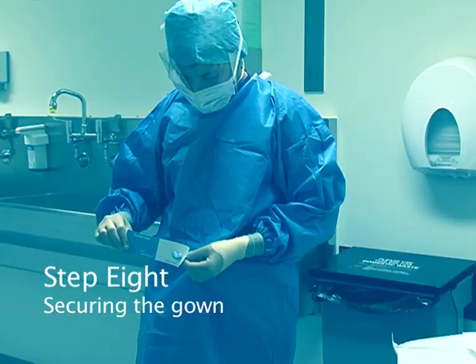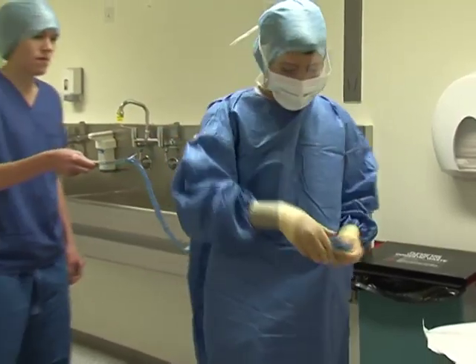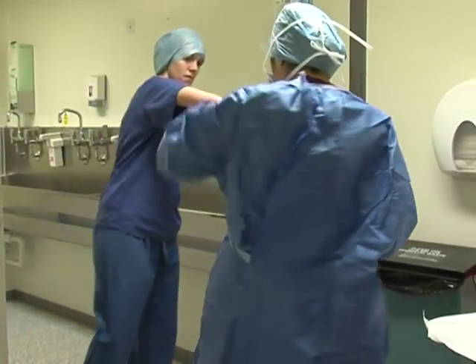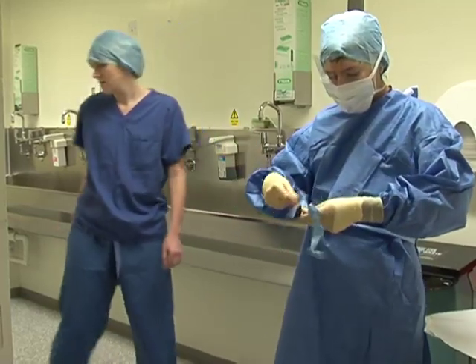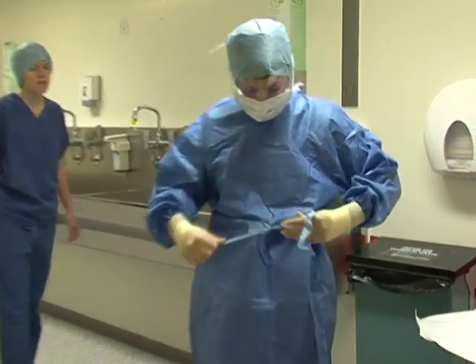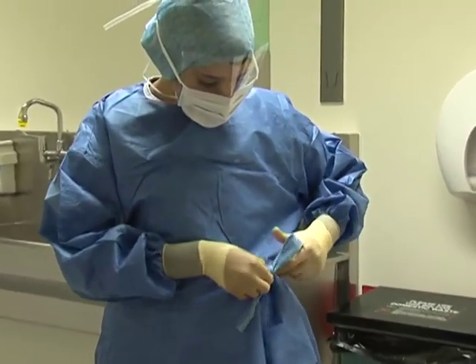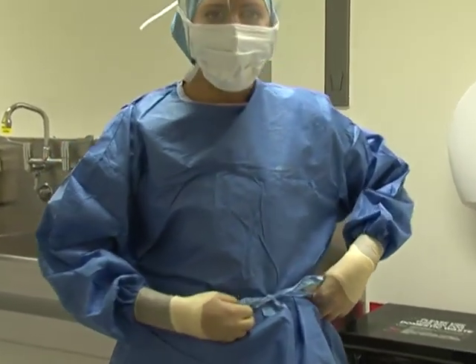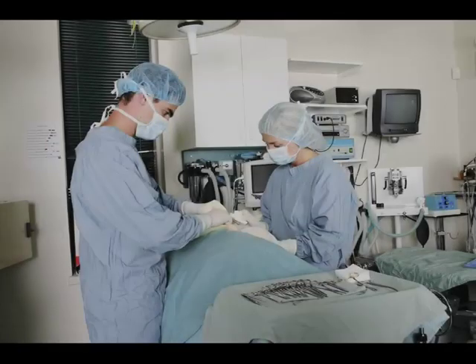Step eight: securing the gown. You will find a card on your waist — hand it to the circulating person, making sure you are holding the blue side and offering them the white side. They will hold this card as you turn 360 degrees, then pull on the strap attached to the card and tie it onto your gown. You are now scrubbed in. You will be able to touch anything in the sterile field, including the prepped and draped part of the patient and anything covered in blue or green fabric.